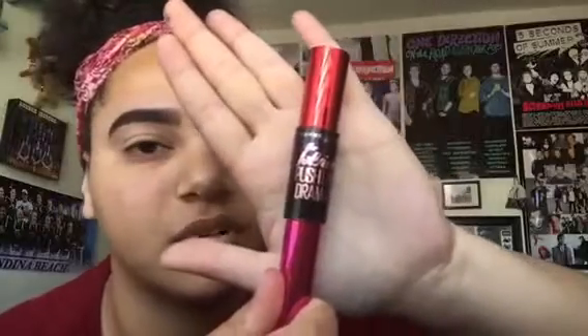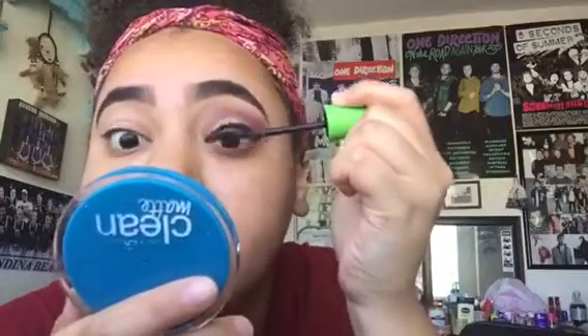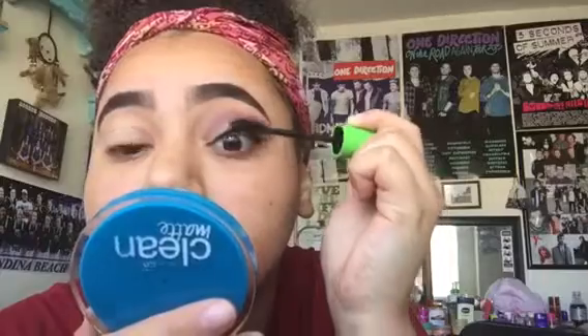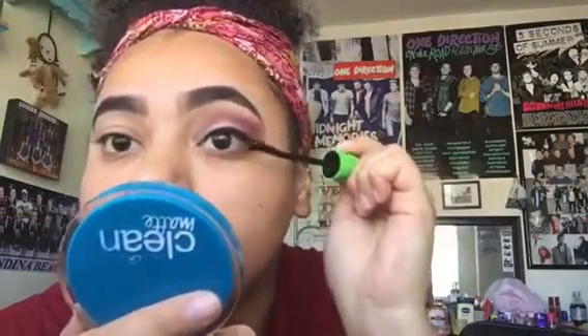I don't wear false lashes — I just don't. So I'm going to curl my lashes and then I use the Maybelline Falsies Push Up Drama, but it's too clumpy for me. So I use the Clump Crusher by CoverGirl, which is perfect because it separates the lashes. And then I go over my lower lashes as well.